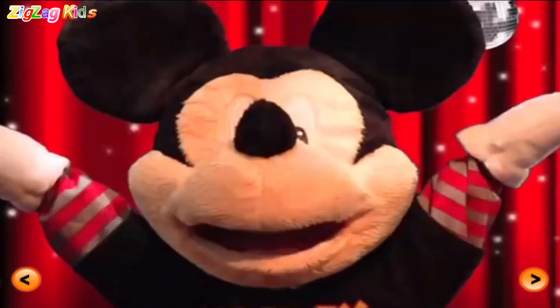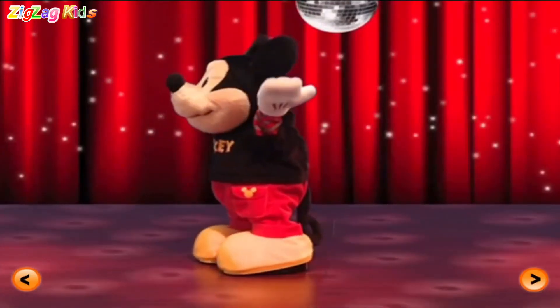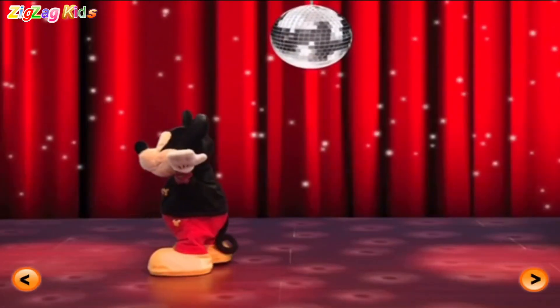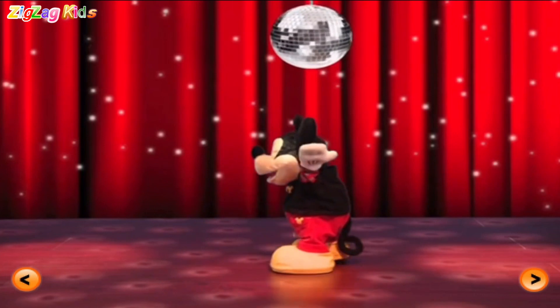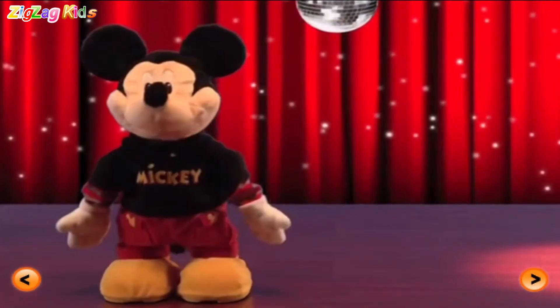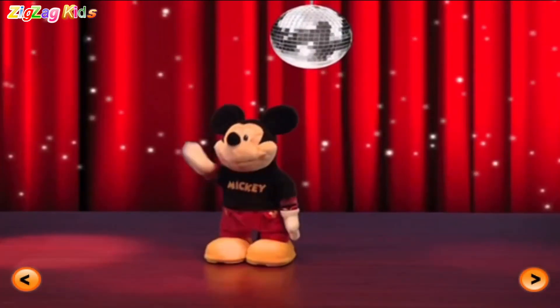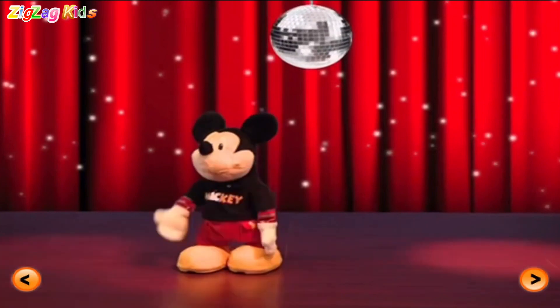Uh-huh! That's right! Moon Dance! Ha-ha! Yeah! Mickey's backin' this mouse tail up! Oh yeah! Come on! Yeah! Mickey's backin' this mouse tail up! Oh yeah!